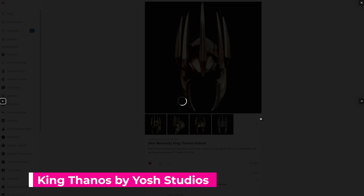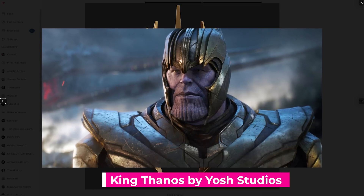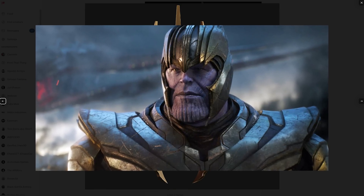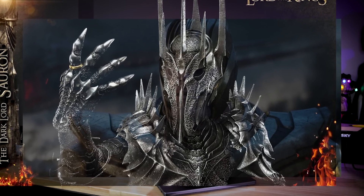I saw this post from Yosh Studios over on their Patreon showing off a King Thanos crown. This basically takes that old boring Thanos helmet — which I was honestly never a big fan of — and mashes it up with the crown pieces from Sauron's helmet from Lord of the Rings.